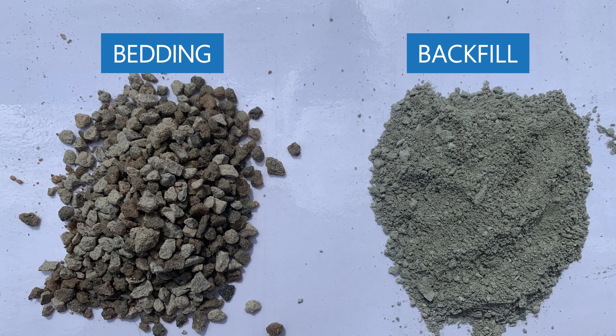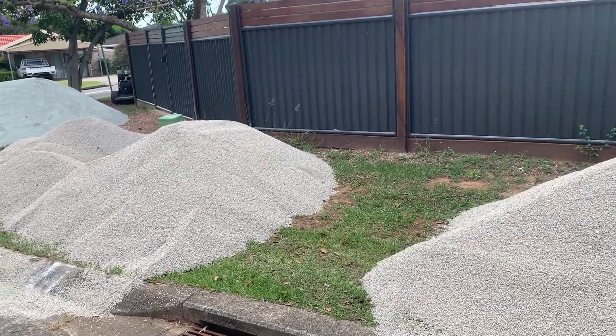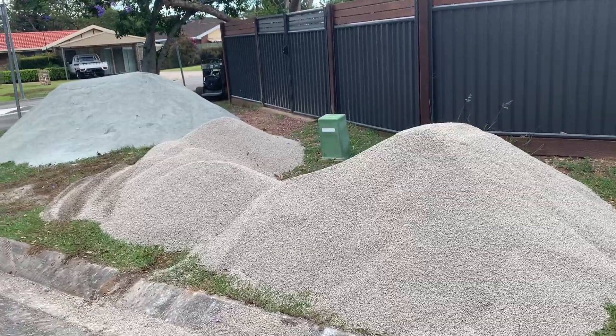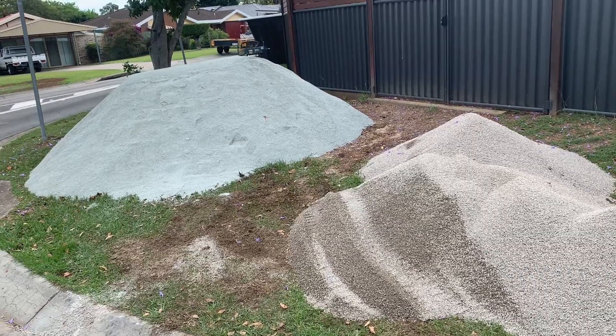You can see the difference between the two materials: the bedding material on the left is the 5mm stone — it's a lot coarser — and on the right is the backfill material. As touched on, there's no right or wrong; lots of people use different materials. Some installers prefer finer material for backfill as it's easier to wash underneath steps, bench seats, and swim-out ledges. Just stick to the Australian Standards and you'll be absolutely fine. Thanks for watching, DIY superstars — feel free to subscribe to the channel and all the best with your installation.